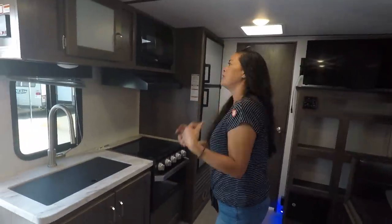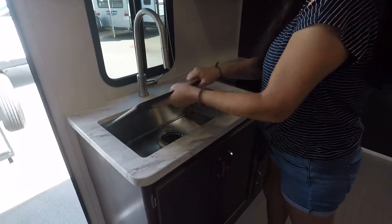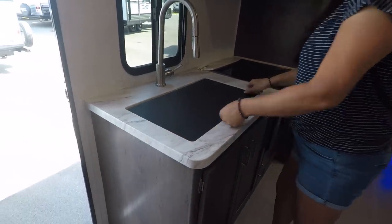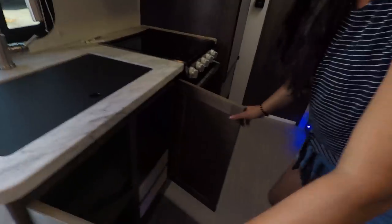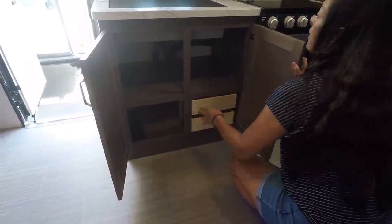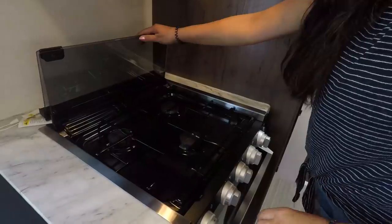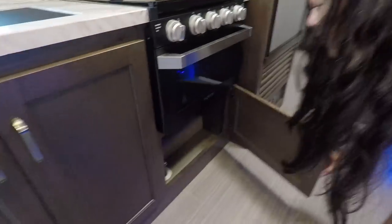Here across from the dinette we have the kitchen. Cabinets up here, a window with blinds. Look at the sink — a nice big farmhouse sink. Nice recessed sink with a nice countertop — it's not laminate but it's not solid surface either. Underneath we have cabinets and drawers. Up here we have a microwave — a little microwave, but that's all you really need in a little travel trailer. You've got a three-burner cooktop with a glass top, and you have an oven. I love the Furion ovens. A little bit of storage under there as well.